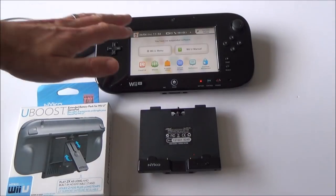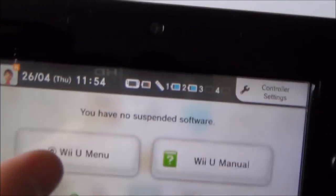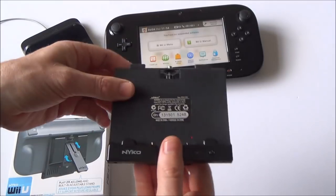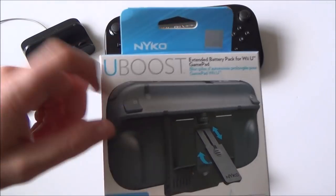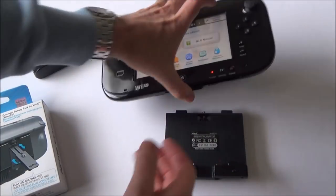The battery life on the Wii U gamepad can be quite short — as you can see now I've got my red light on there because it's about to run out. An easy way to boost it is to get yourself one of these, which is like a plug-in battery on the back and it also acts as a kickstand as well. It's made by Nyko, it's called a U-Boost and it's supposed to double the time that you can play on it. Really simple to install.